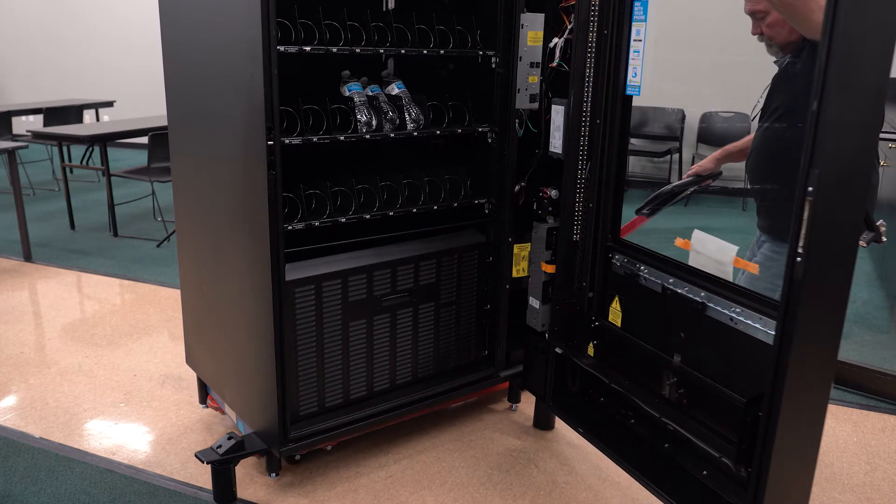If you are going right out of the doorway, lead with the vending machine's door. If you are going left out of the doorway, lead with the vending machine's cabinet.